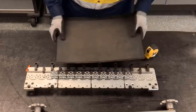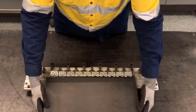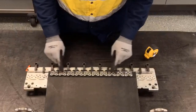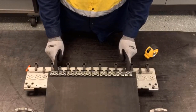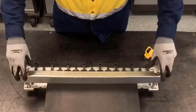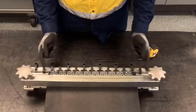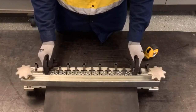Next, we're going to load the belt into the base and into the fastener. When we do that, we want to make sure that the belt fully seats against the belt stops in the fastener. Before I lock it down completely, I want to make sure that the belt is centered side to side.